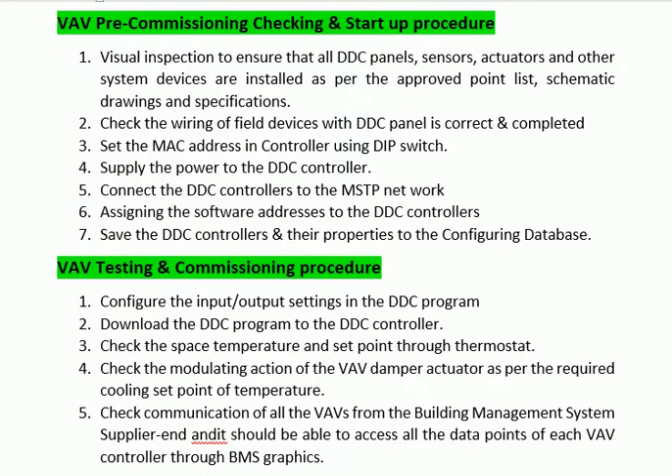Step 4: Supply the power to the DDC controller. Step 5: Connect the DDC controllers to the MSTP network. Step 6: Assigning the software addresses to the DDC controllers.